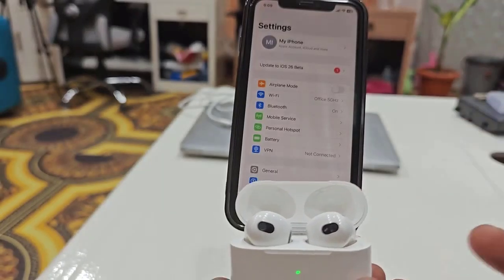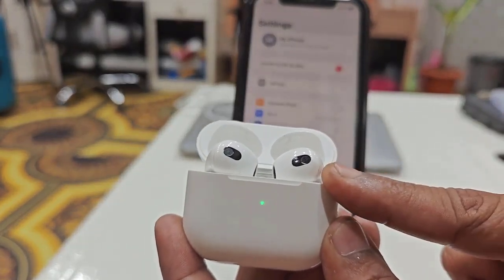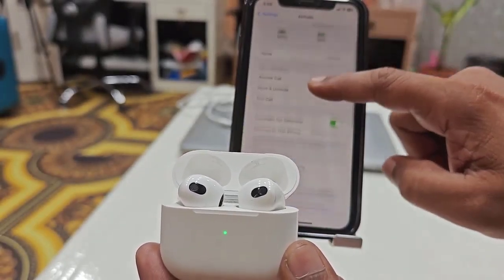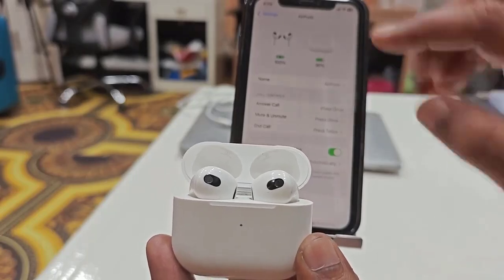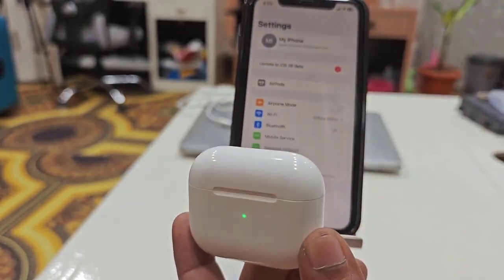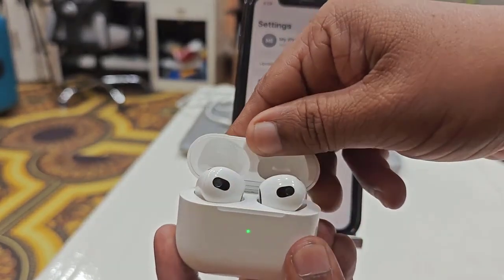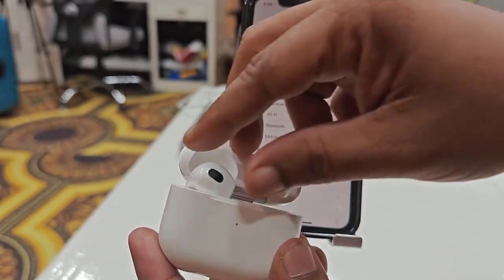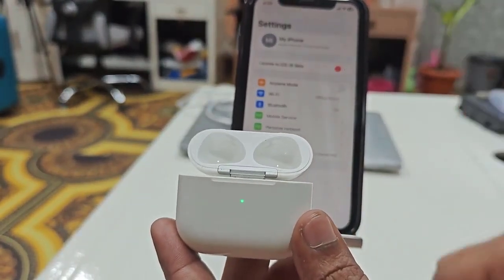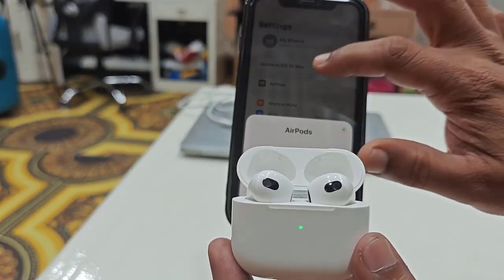As you can see here, I have turned on my AirPod case and my AirPod is connected to my iPhone, but we are not getting any sound. So the first and most basic thing is: close the case, wait for a few seconds, then open the case and check your AirPod. It will reconnect.